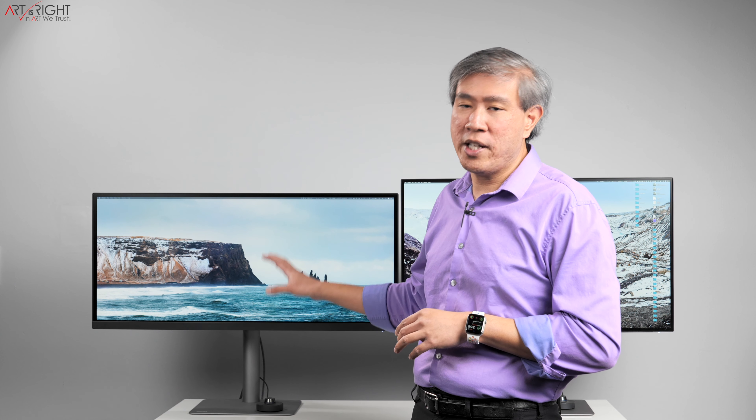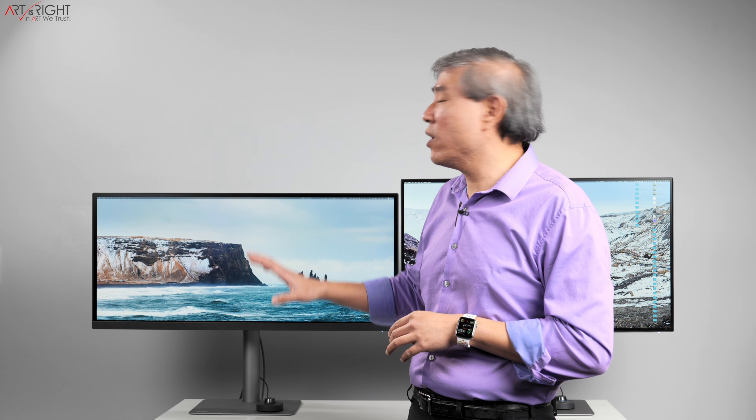Both displays have very similar color modes — Display P3, DCI-P3, CAD/CAM, Animation, Low Blue Light, Dark Room, sRGB, and Rec. 709, among others. One difference is that the PD3220U has an Adobe RGB color mode — even though it can only reach about 80% Adobe RGB coverage. On the PD3420Q, BenQ has eliminated the Adobe RGB color mode entirely. For calibration on the PD3420Q, you're best off using Display P3, sRGB, or Rec. 709 depending on your workflow.